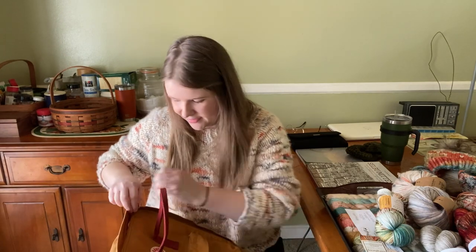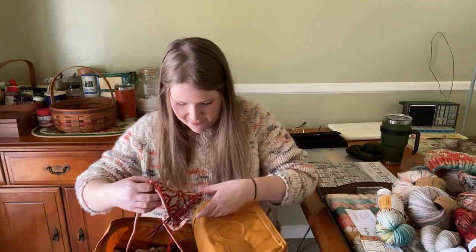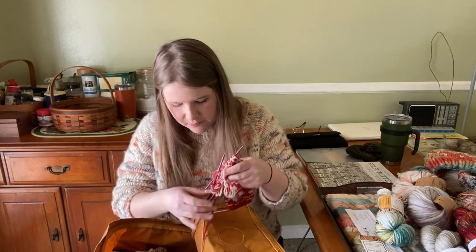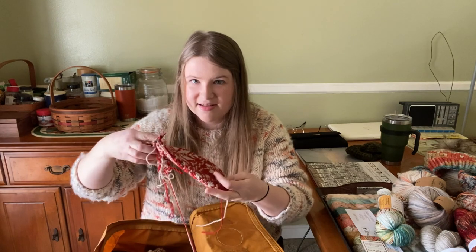I do try to knit fairly monogamously, at least on the big projects. I pretty much always have a hat on the go for the business, but I usually finish that in the same session that I started. So in terms of works in progress, I try to keep only one or two going at a time. I did kind of break that rule because I have kind of an ancient WIP here to show you. I literally still have it in the project bag I keep it in. This is kind of embarrassing — it's really cool, but I'm a little embarrassed by how long I've had it on the needles. And it's literally dropping stitches as I pull it out. It is a Selbu mitten.